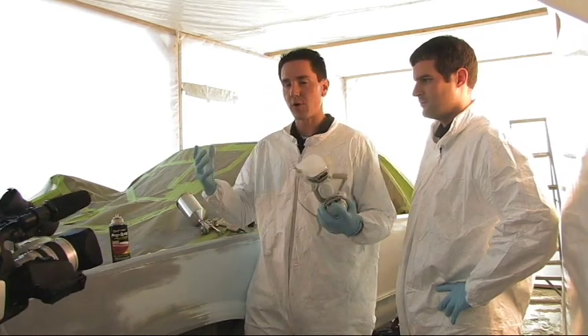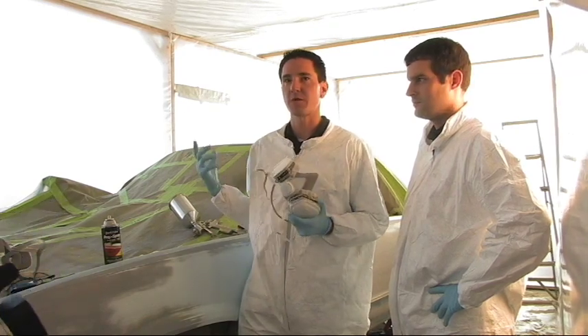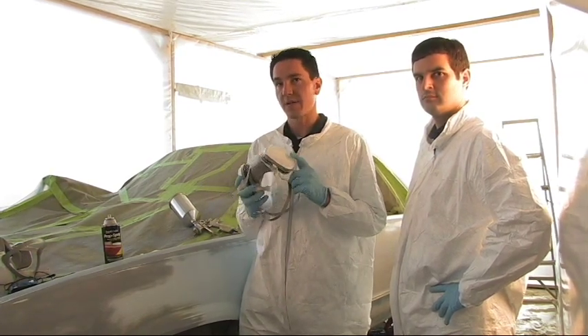Whenever painting with paint shop or any bulk paint, you're going to want to use a respirator — that's very important. We do have a filtered system within the paint booth here, but you definitely want to have a respirator.